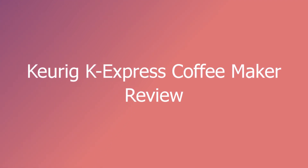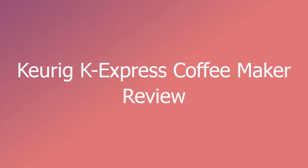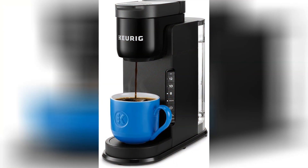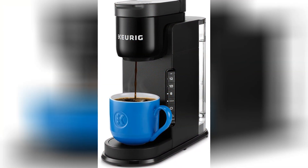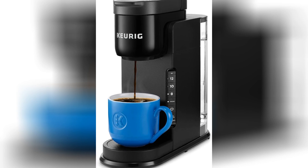Picture this: it's Monday morning, you're stumbling around your kitchen like a zombie in desperate need of caffeine, and then it hits you — the sweet aroma of freshly brewed coffee wafting through the air, courtesy of none other than the Keurig K-Express Coffee Maker.